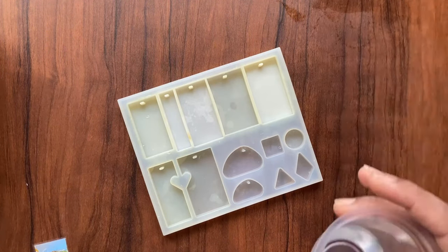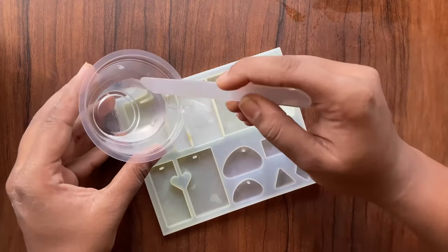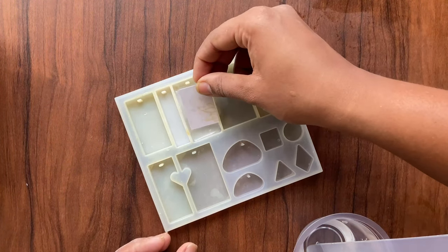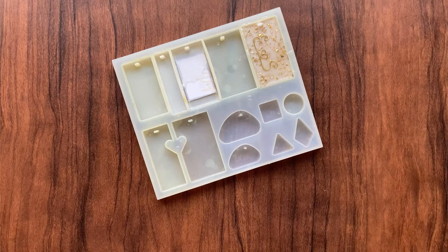This is the keychain mold I am using today. Pour the resin into the mold only halfway through, then place your photo in the mold. This is your first layer — let it dry for six hours. It's been six hours now and it's time to add another layer.